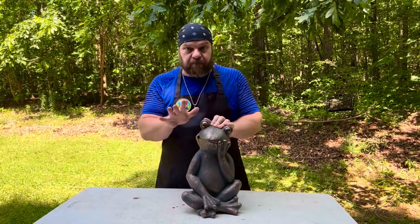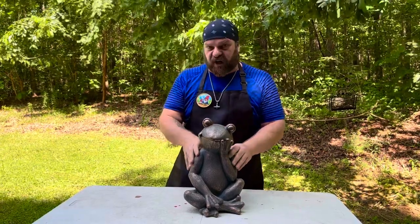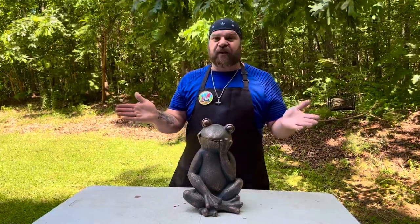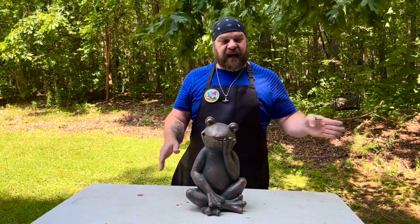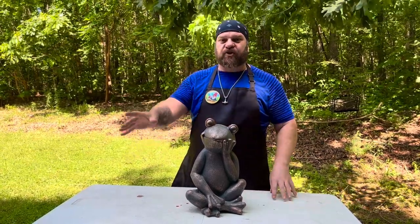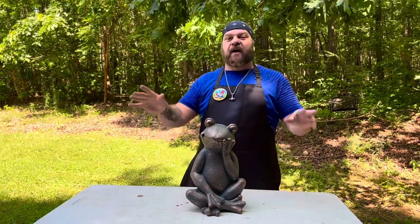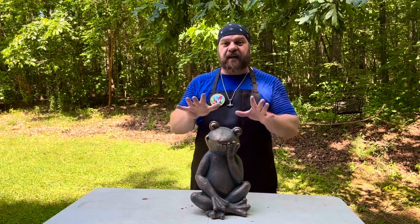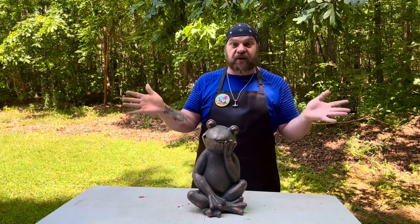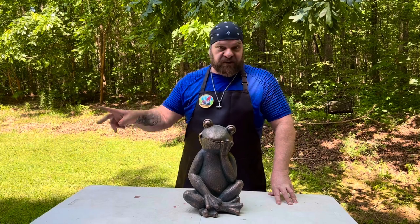Let's talk about if you do need to seal it. Here is what my family learned years ago — we did a test back in the early 80s. We took about 10 or 12 of the same statue, and each one we put a different sealer on. Then the last two: one was just paint with no sealer, and one was raw concrete with no sealer, no paint, nothing. My father put them out in one of our work buildings outside along the back and we left them for a year to a year and a half, checking periodically.